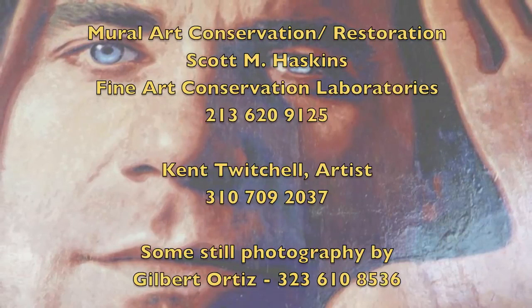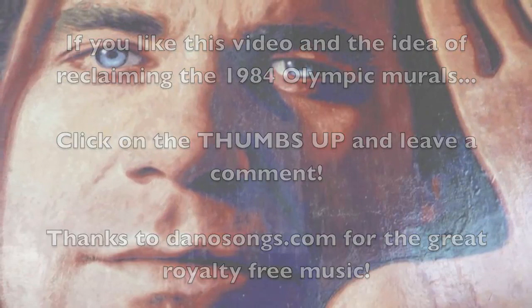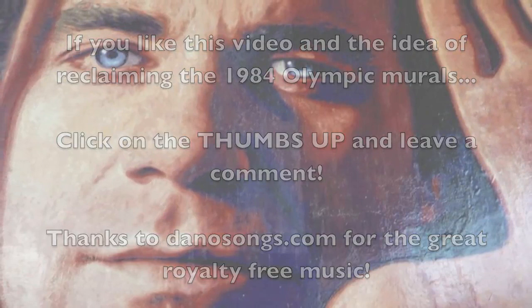Feel free to call the conservation team or the artist about this project. If you like this video and the idea of reclaiming the 1984 Olympic murals, click on the thumbs up and leave a comment. On the other side of the overpass is Lita Albuquerque, waiting for the removal of graffiti and restoration.